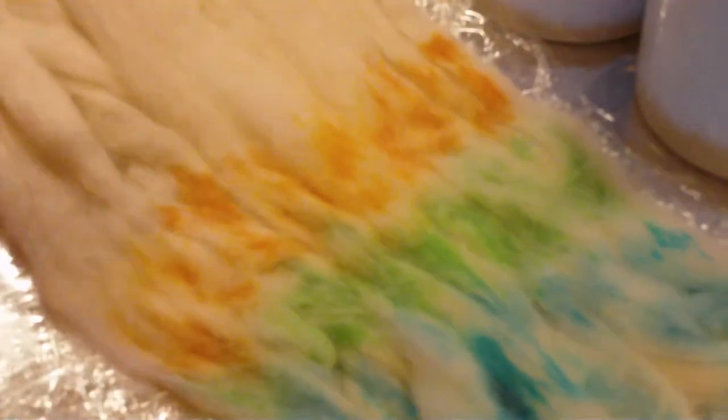And that's how you dye roving. Now what you're going to do after you've done your whole entire piece of roving is go to your microwave. You're going to cook it for around five to eight minutes. Make sure you check on it because sometimes it can pop and make weird sounds — you just want to make sure it's not catching on fire.